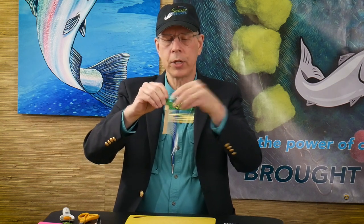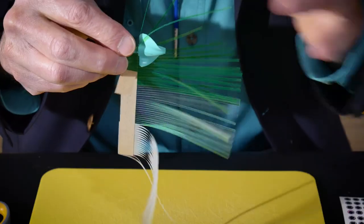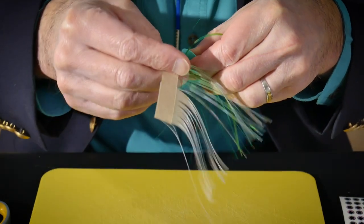We're going to apply that half-inch of transfer tape right down on our half-inch shank, with our skirt fibers or mylar fibers going forward up over the Vortex head.